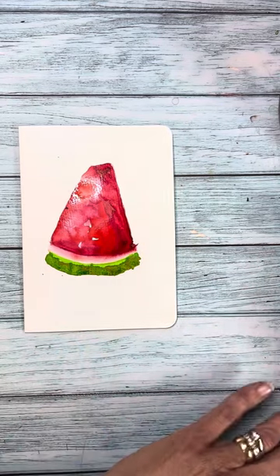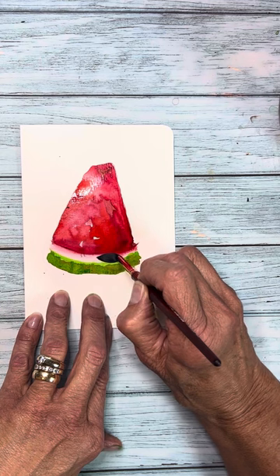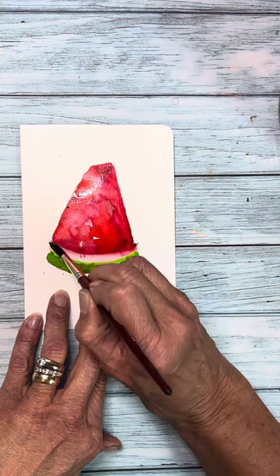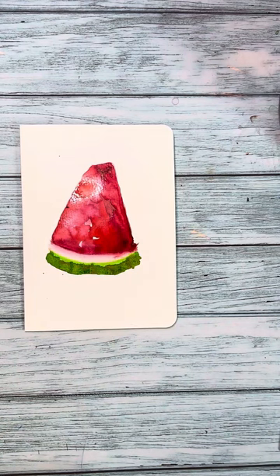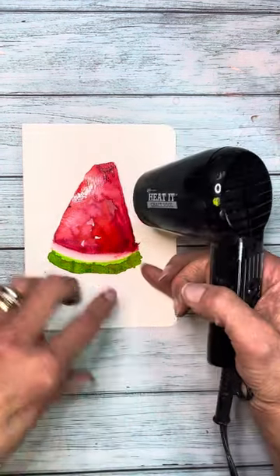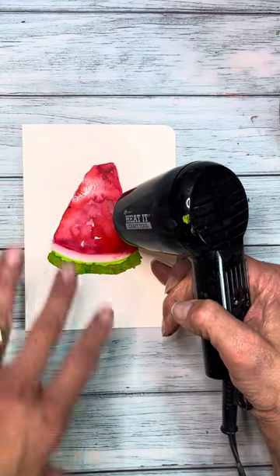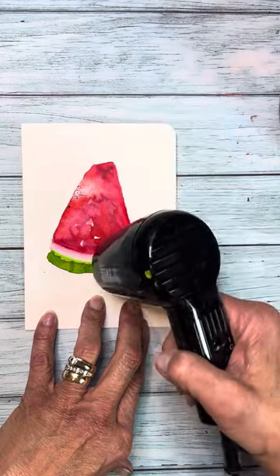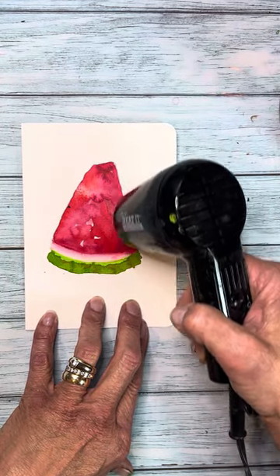Let's try and lift some more of it out because what we can do is make it almost white. Look at how great that lifts up. These pigments are so fun to use. And now what I'm going to do is just come in with a heat tool and get this dry. I see some great cauliflower blooms happening, but I want it to stop here. So this is a good time to use our heat tool to make sure that that paint stops moving.